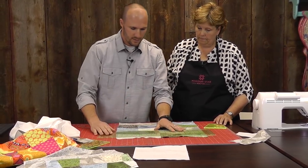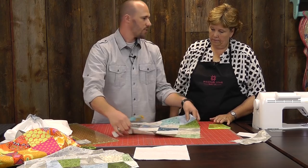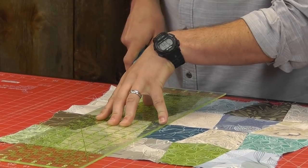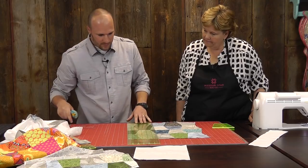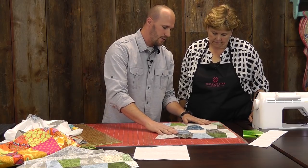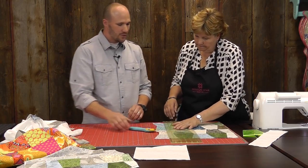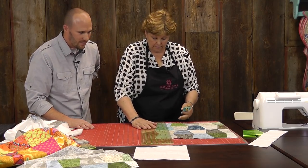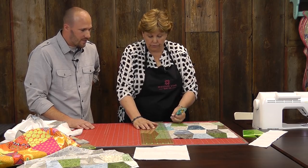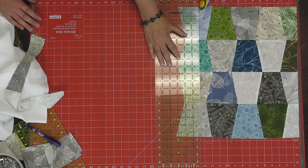We're going to cut one half of this tumbler row off. I'm going to turn it this way so I'm not cutting towards you — safety first. There would be a lot of angry ladies if I cut Jenny! Since I'm right-handed, I'm going to measure thirteen and a half inches from this side. We're going for a thirteen and a half inch piece.